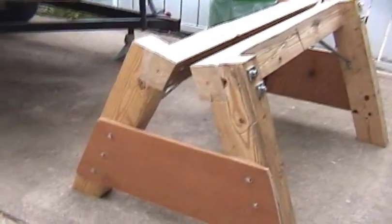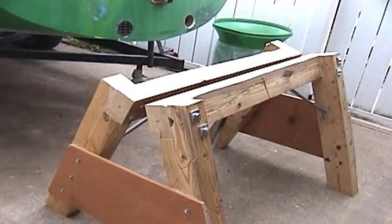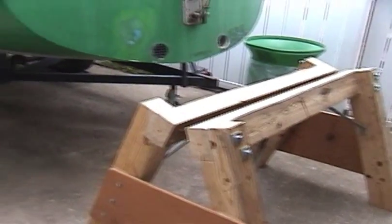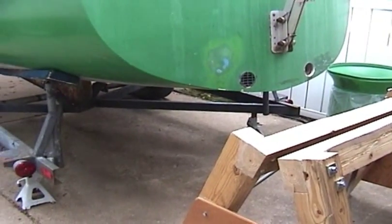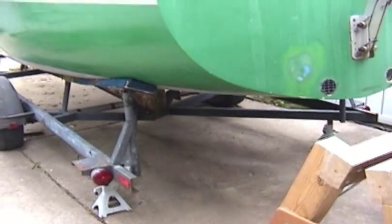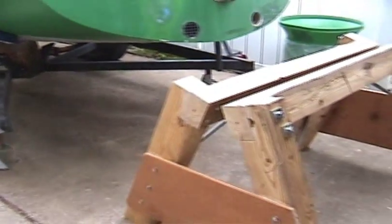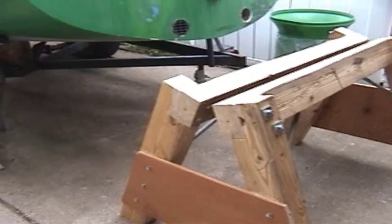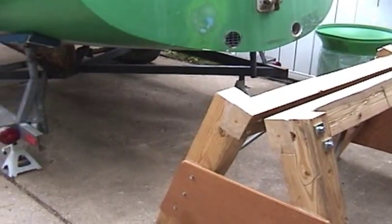This is the rear or aft boat stand, or boat cradle, that I built for my Chrysler C-22. I'm going to be pulling it off the trailer and dropping the keel. We've got a razor up and we need something strong. I've got another thing for the front, but I'll show that later.